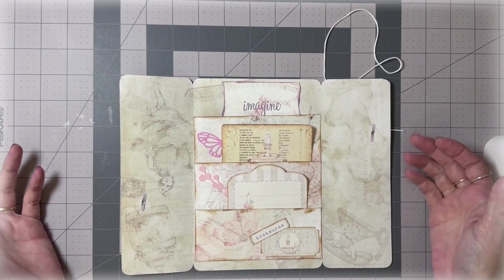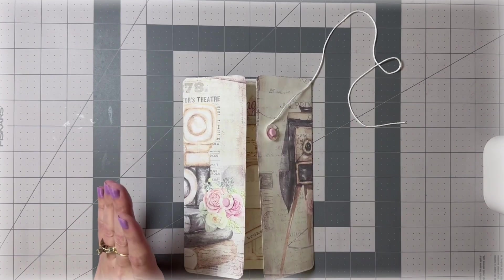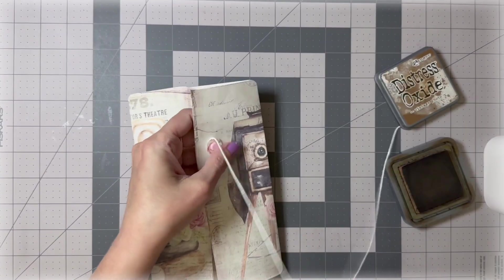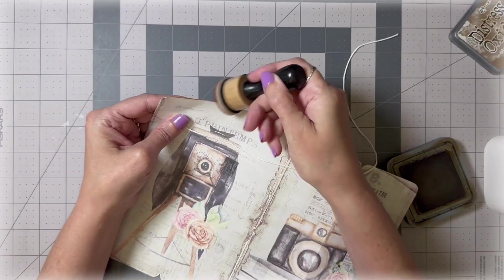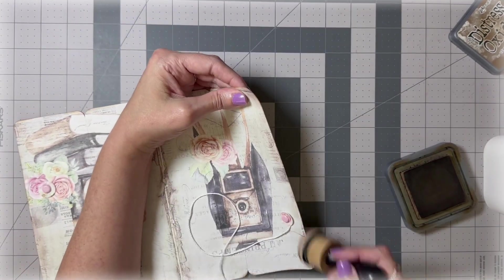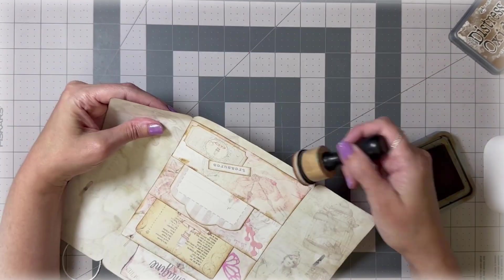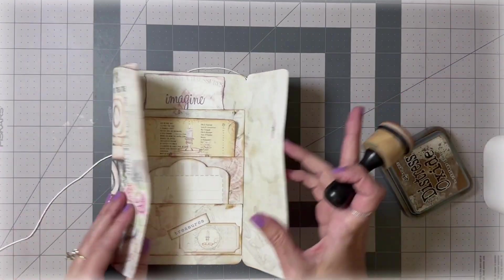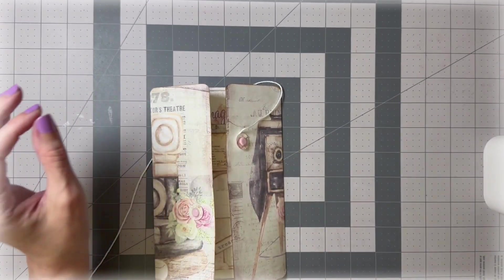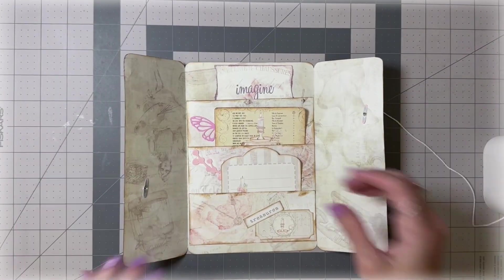Before we call it done, I want to ink the entire thing, so let me open it up all the way and do that. I also realized we should have inked around these embellishments to make them stand out more, but it's okay. The pink brads make it look really pretty. Here is our gate — three pockets, decorated very nicely.